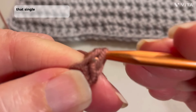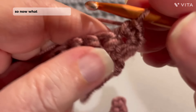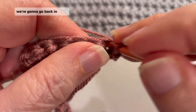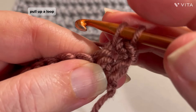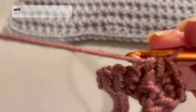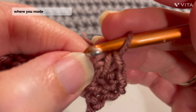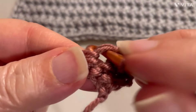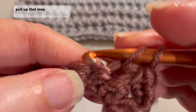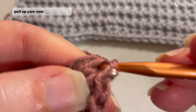That single crochet counts as nothing. So now what we're going to do is go back in there, pull up a loop, go back in the next one, pull up a loop, yarn over and pull through three. And we're going to do this right across. So now you're going to go right back where you made that last stitch, pull up that loop, go into the next stitch, pull up, yarn over, pull through three.